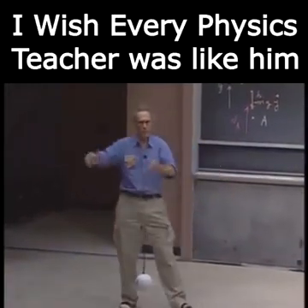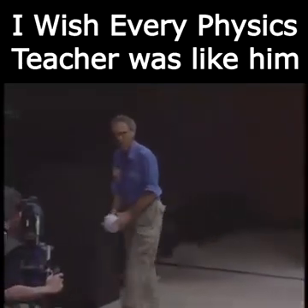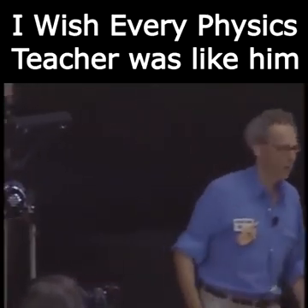You lift up a very heavy object, even heavier than this, and then you let it go. You swing it, thereby converting gravitational potential energy into kinetic energy, and that way you can demolish a building.